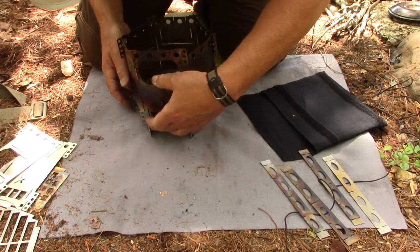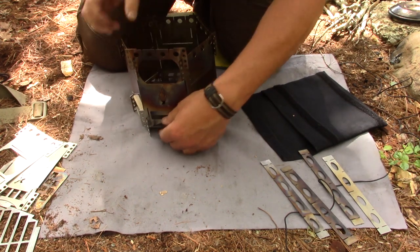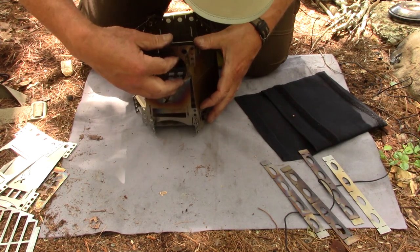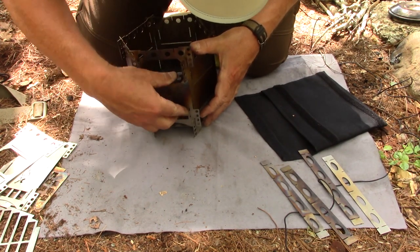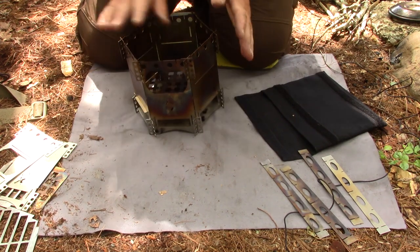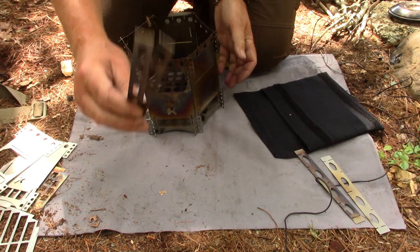Usually it's not this hard, but between going backwards and the deer flies — got bitten on the ear. There we go — now the stove is together, but it's not locked in place yet. And that's where these pot stands come in.